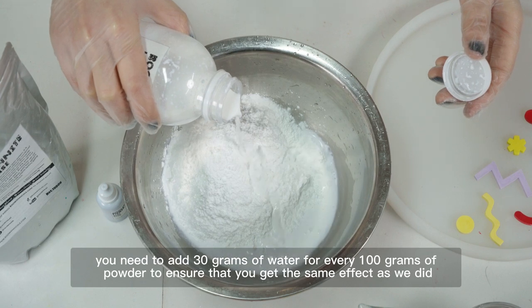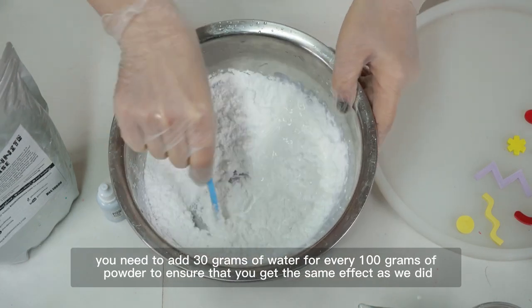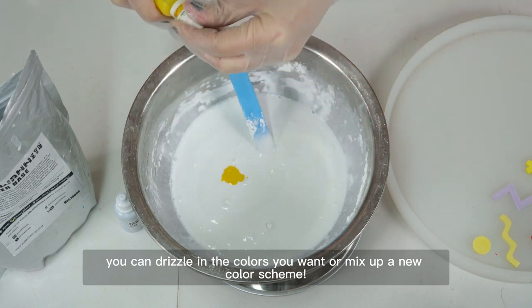Just a reminder: you need to add 30 grams of water for every 100 grams of powder to ensure you get the same effect as we did. Once mixed, you can drizzle in the colors you want or mix up a new color scheme.